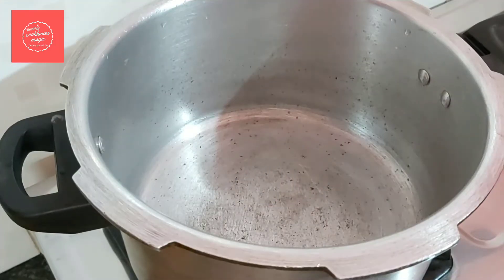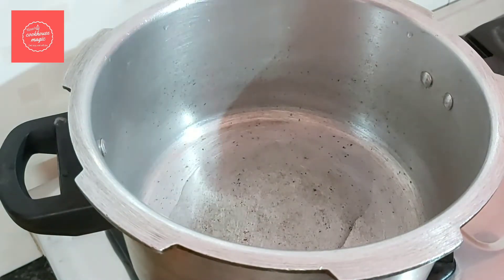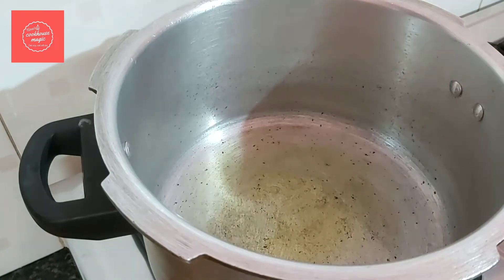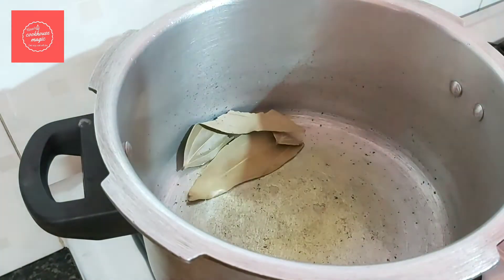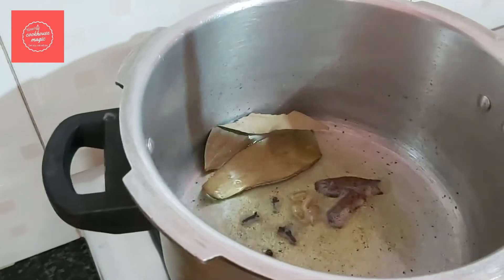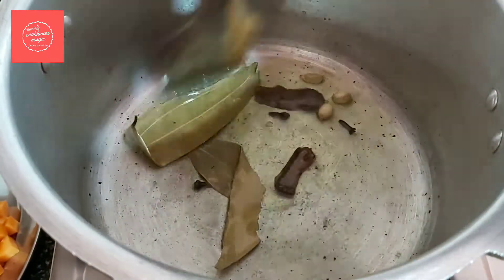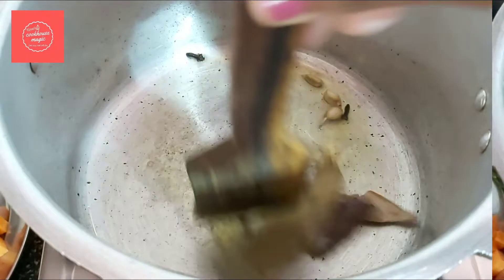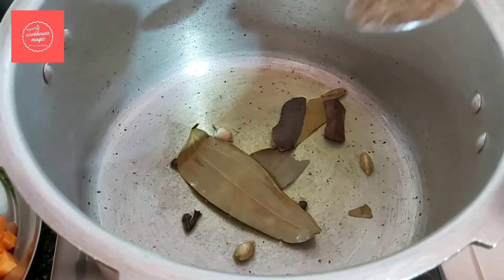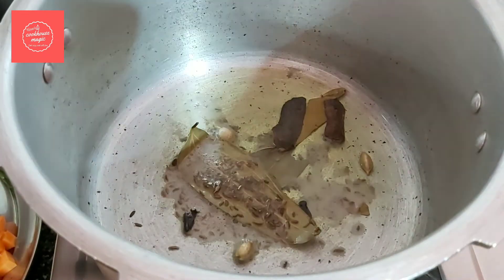Add 2 tablespoons of refined oil in the cooker. Add bay leaf, 4 grams of whole spices, and 1 tablespoon of fresh oil. Then add 1 tablespoon of cumin seeds.